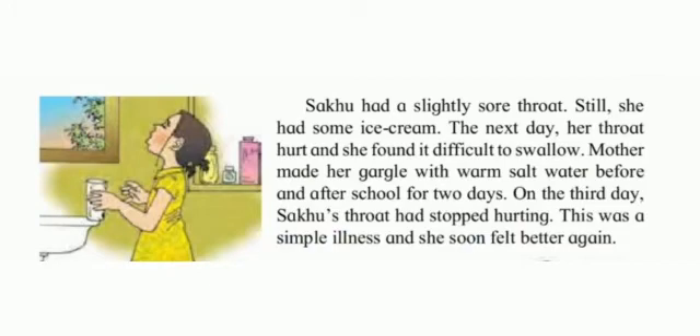Saku had a slightly sore throat. Still she had some ice cream. The next day her throat hurt and she found it difficult to swallow. Mother made her gargle with warm salt water before and after school for two days. On the third day, Saku's throat had stopped hurting. This was a simple illness and she soon felt better again.